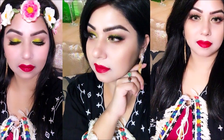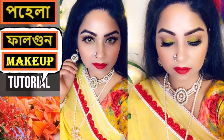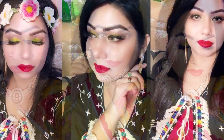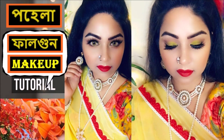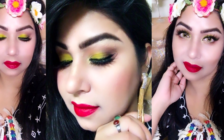When I did my makeup tutorial, I did a lot of things. I shared my video about the makeup tutorial with a lot of effort. I hope you guys like my makeup tutorial. Bye!